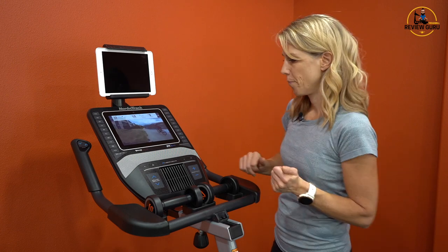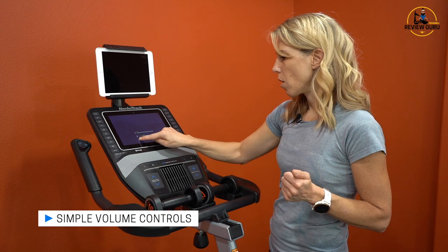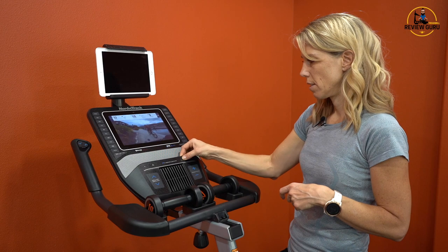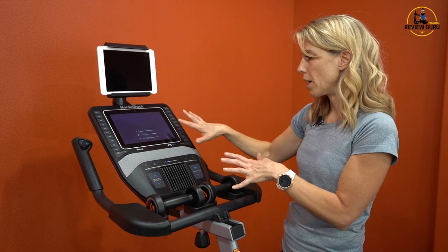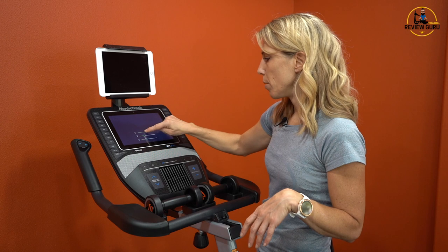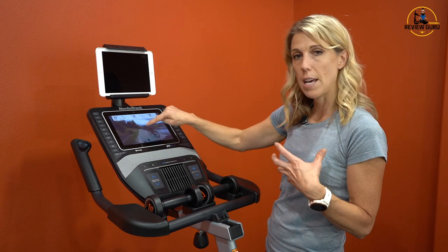Let me demonstrate the volume. You can adjust it either on the screen or down here on the console. There are three different audio settings — you can adjust the music separately from the trainer audio. If you don't want the music, you can turn it all the way down and turn the trainer up. When you adjust the master volume, it maintains the balance you've set between trainer and music.